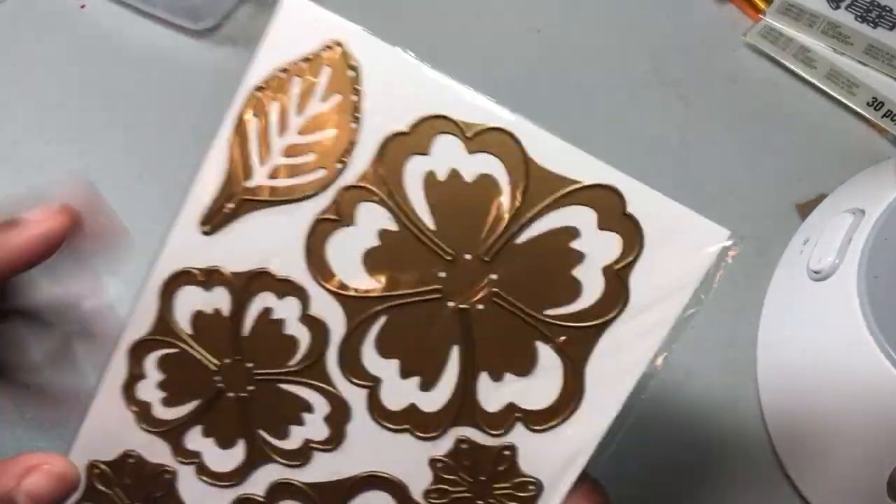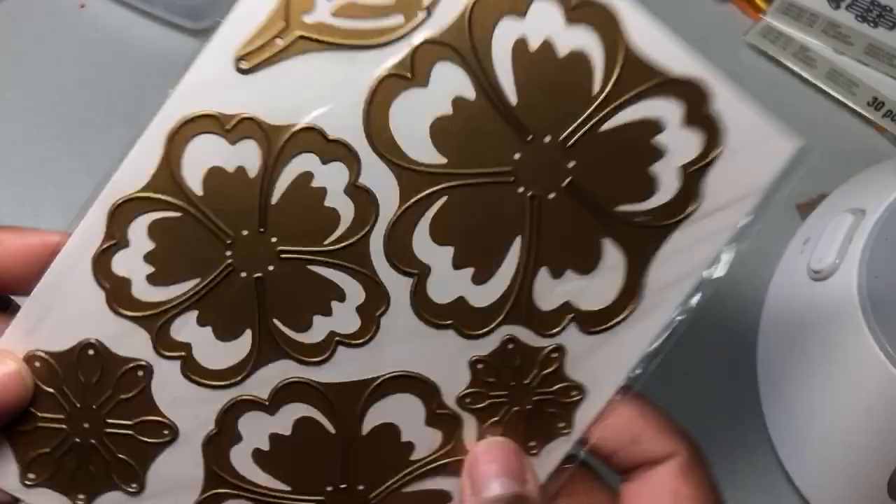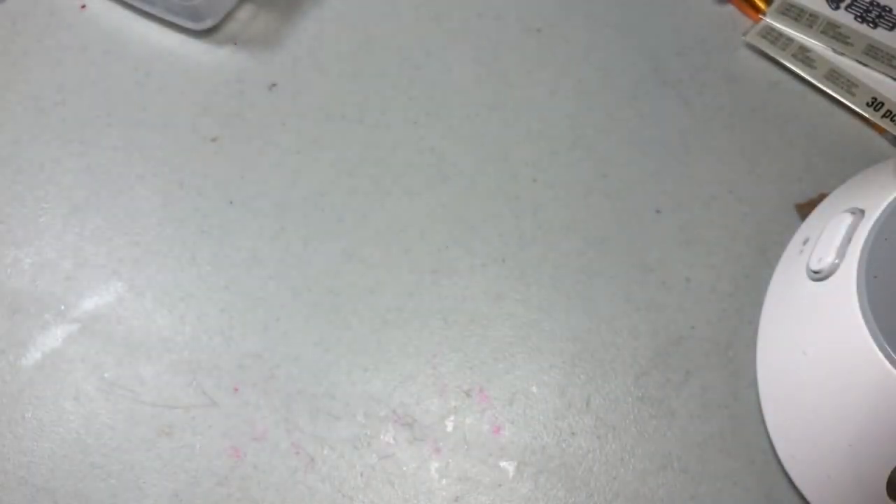And then you have this one. This one I really love the size of it. And then of course another leaf, and then you have some stamen pieces. So I got that from Anna Griffin.